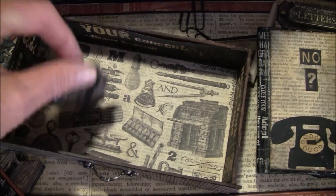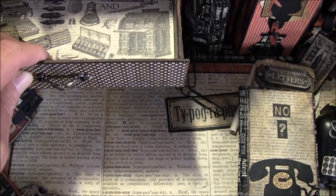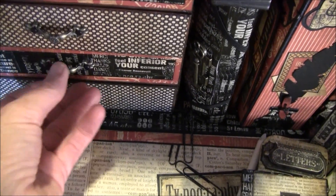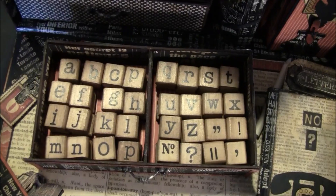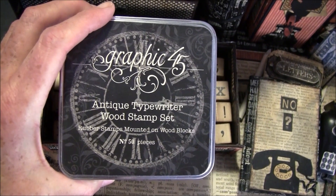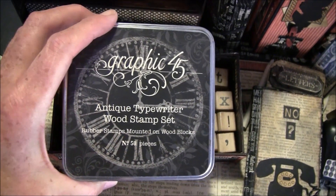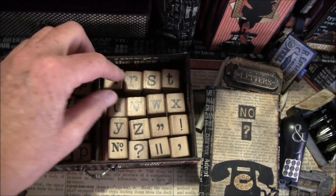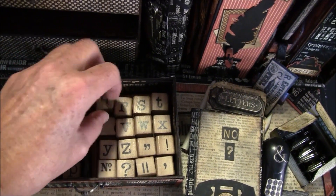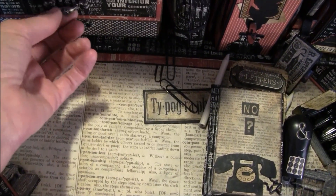Here is a flower from Graphic 45 just for decoration. The straw embellishments here are from Butterbee Scraps. Next, I have some stamps — these are from a stamp set from Graphic 45, which is retired, so I'm not sure if you can find it anymore, but just do a Google search. Here are all the alphabet stamps — I keep these inside here. I'd rather have some stamps for a typographer theme.